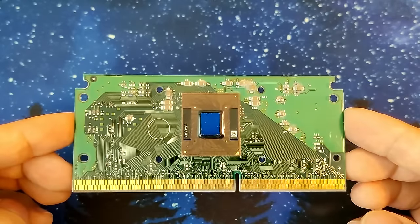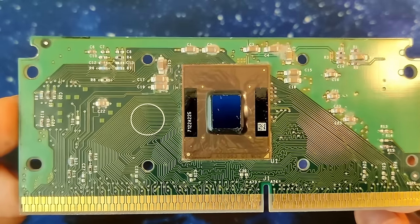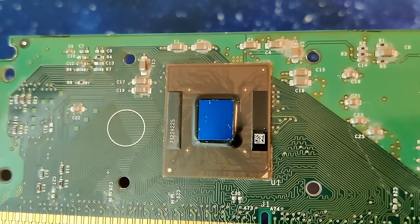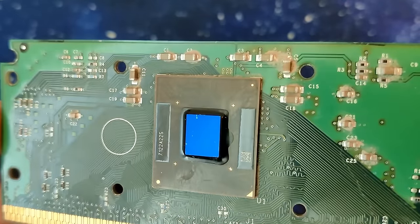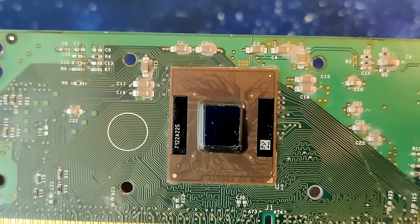While digging through the pile of scrapped electronics, I also found this — a slot 1 CPU without the plastic case. And I wondered if it still works. But first, let's gather some extra information about this CPU. Let's start with assessing its physical condition.